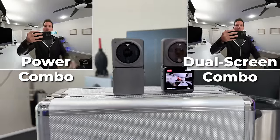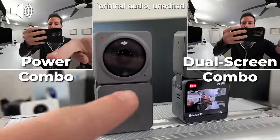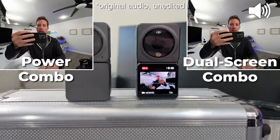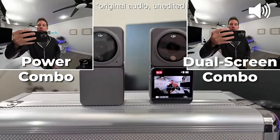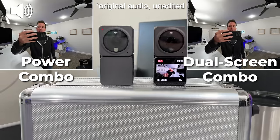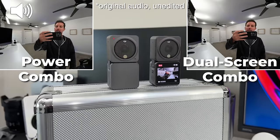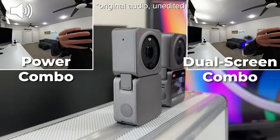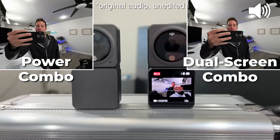Quick little mic check comparison. With the no-screen power combo we only have one mic — it's right there on the camera itself. With the screen module we actually have four mics: three down on the screen and one up on top. So four versus one microphone — can you hear or spot any differences? Audio check one two three four — 360 audio.